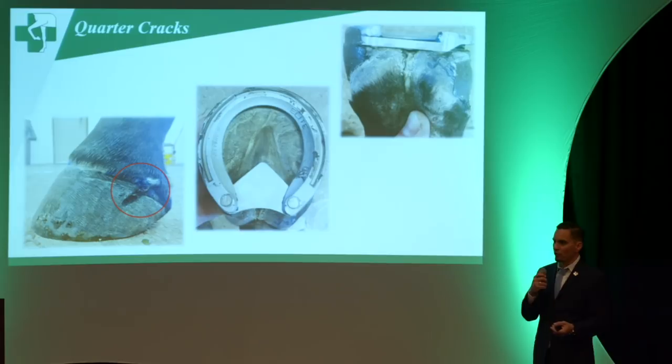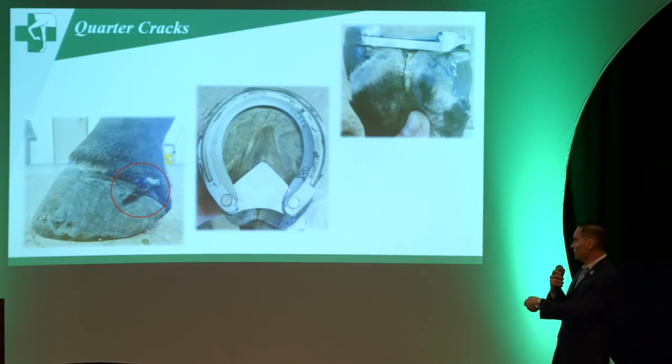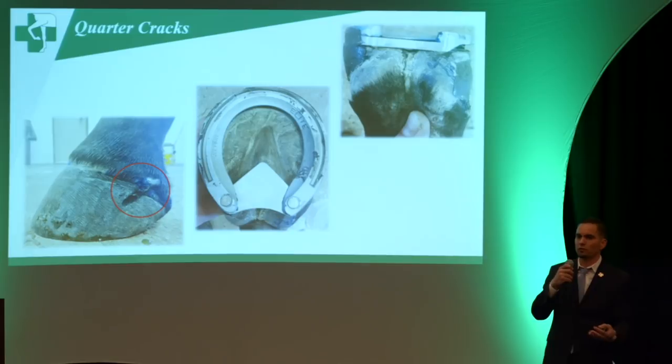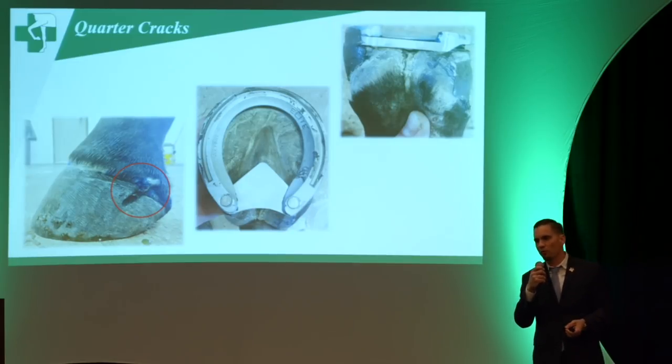For quarter cracks, we can modify the Series 1 — we riveted or welded a plate or bar. As you can appreciate in the picture, that wall is floated in that area so there's no pressure on it. This was a racehorse, so he could go back and continue to perform without losing any time in training.